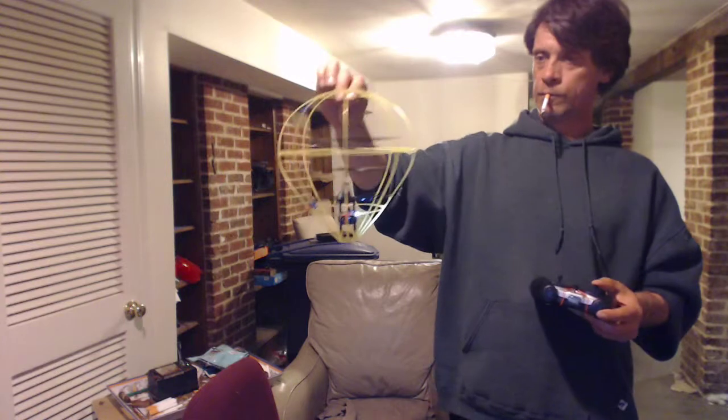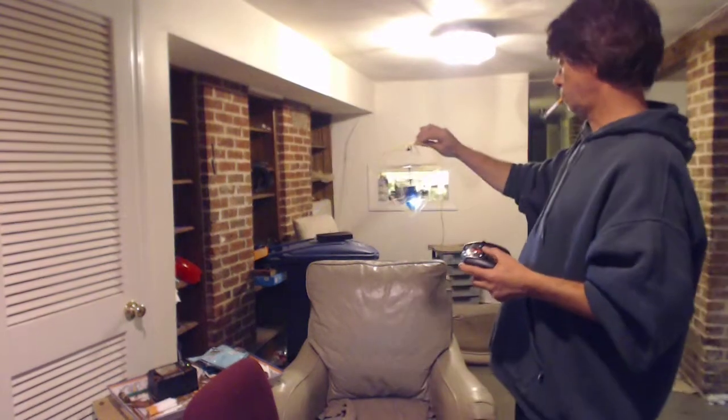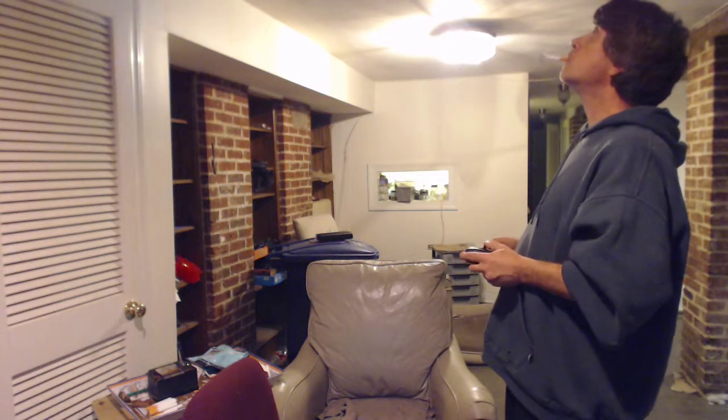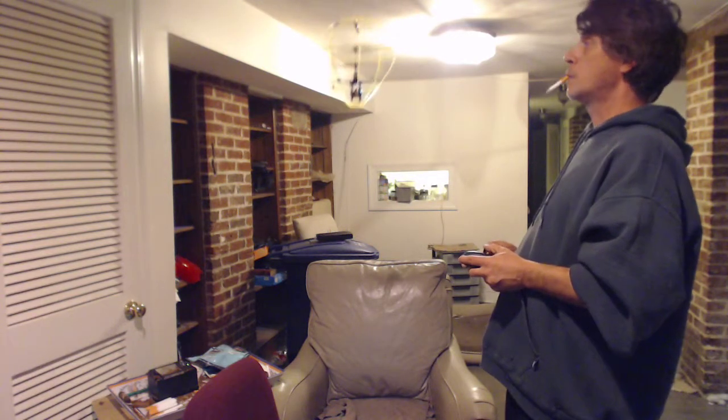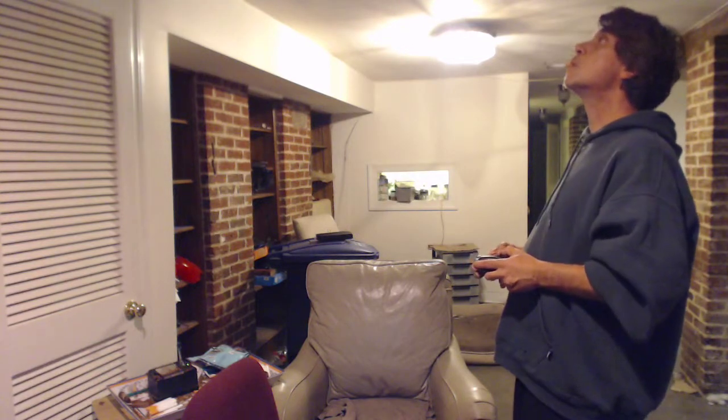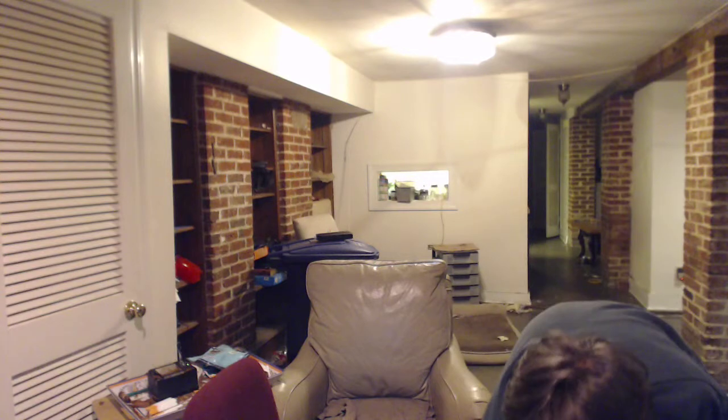And there we go. Once it's up and running, you can start it up — do that and boom! It needs a little practice.